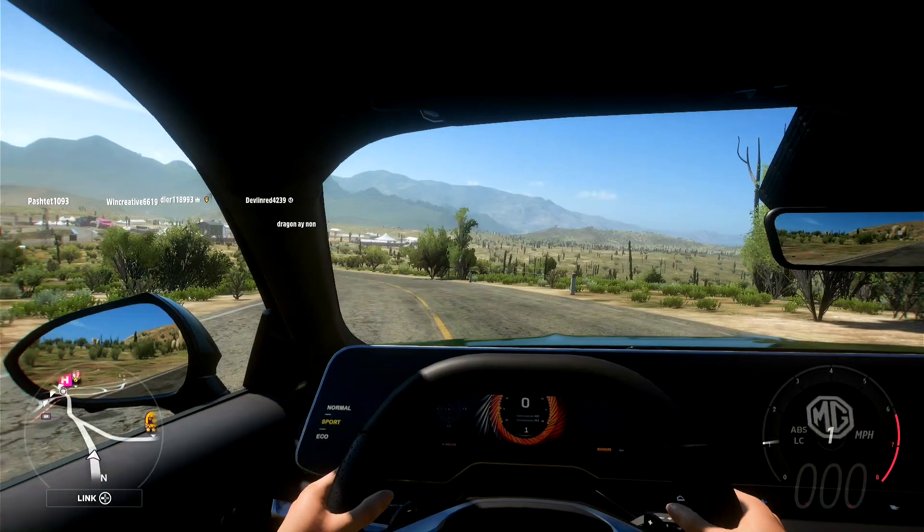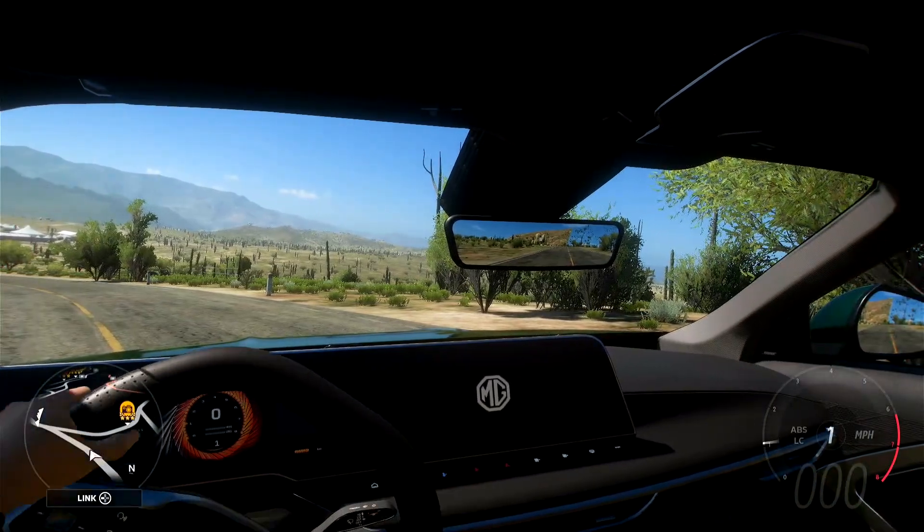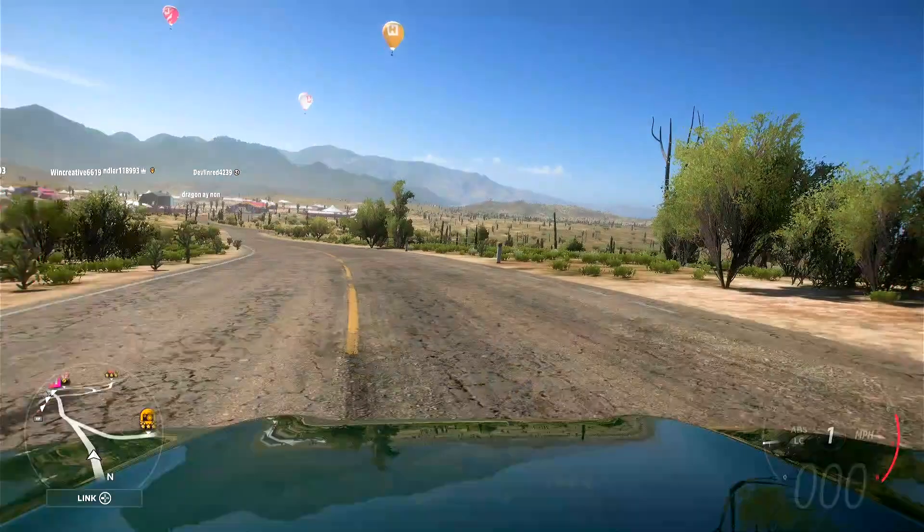Going to the inside we've got ourselves normal, sport and eco modes. Obviously we're out here in sport because the joys of Forza. And then going over to the right hand side we've got a little thing that says MG but that is a massive digital display. But now let's go ahead and take a listen to this thing.